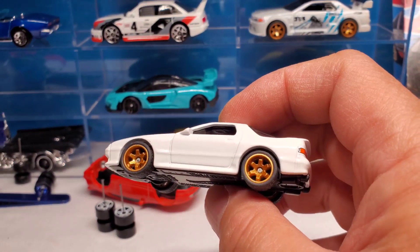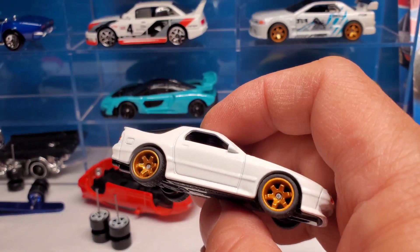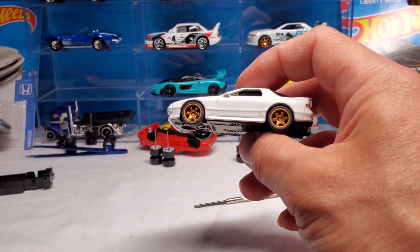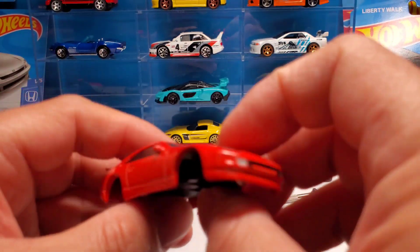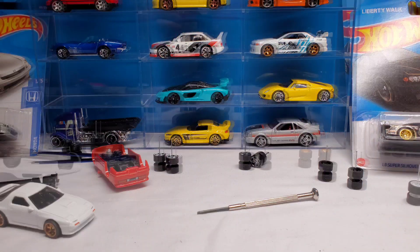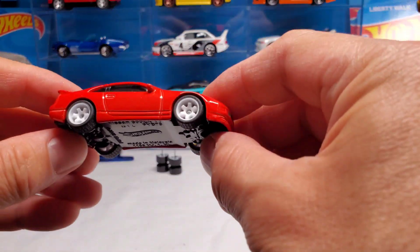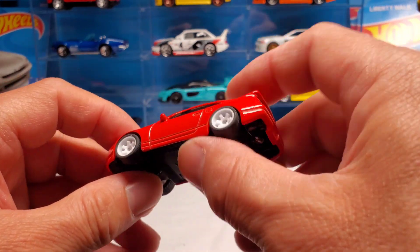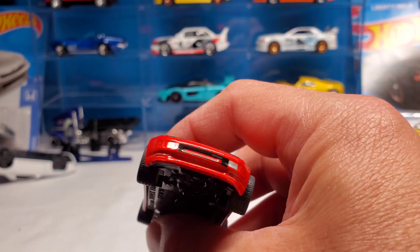So if you own this car and it's white and you can't decide on the wheels, just watch this video - I did white, I did black, and I did gold, so it gives you an idea of what your actual car will look like. Let's do this red 300ZX right here. This one's gonna look awesome because it's a red car - red on black, red on white, red on gold, it'll all work. Here's what the 300ZX looks like with the white wheels. Red on white - another super clean look. No body kit, no ground effects, no detail - just a super clean 300ZX.